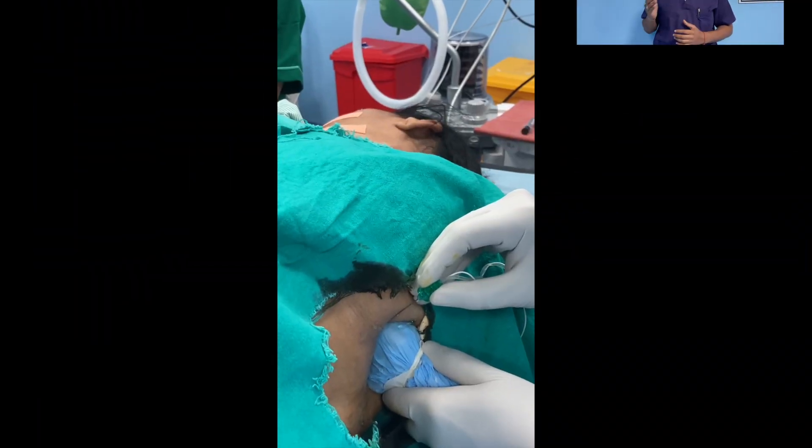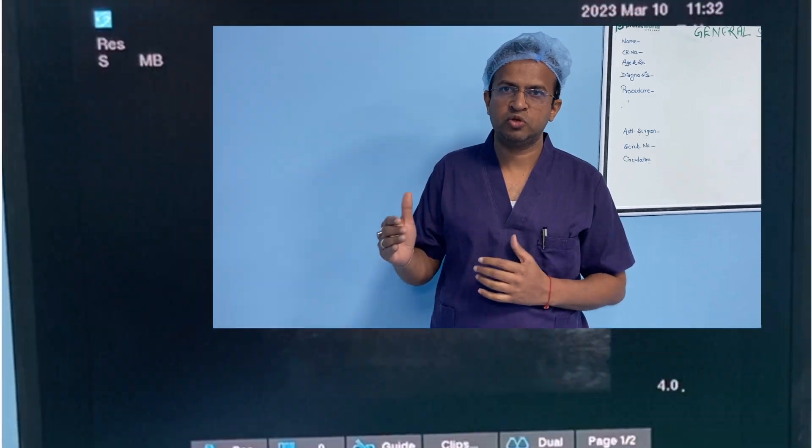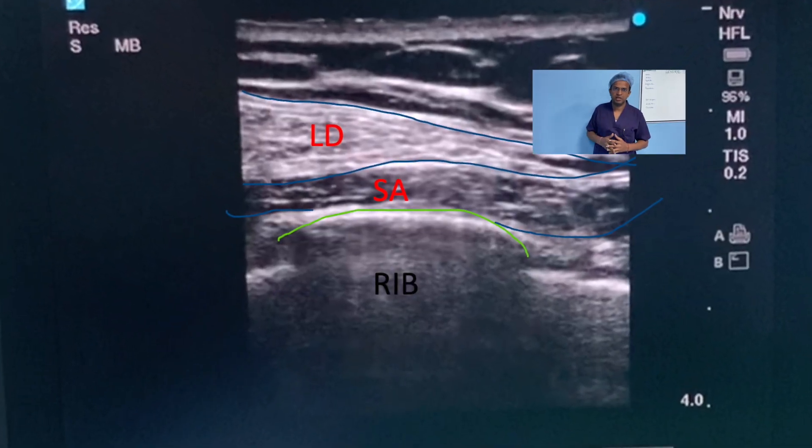To perform the serratus anterior plane block, the patient should be positioned either supine or lateral and the arm should be abducted. Place the linear ultrasound probe in the mid-axillary line at the level of the nipple, and then you can visualize the latissimus dorsi and serratus anterior muscles.